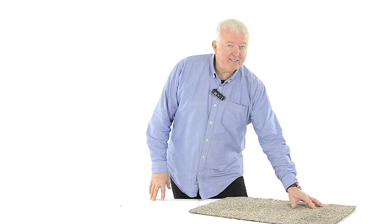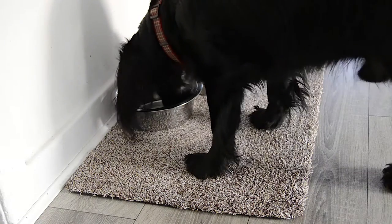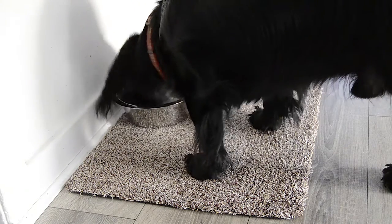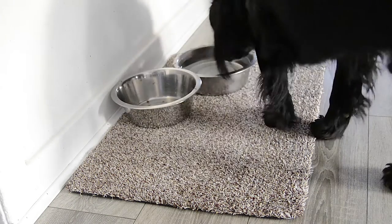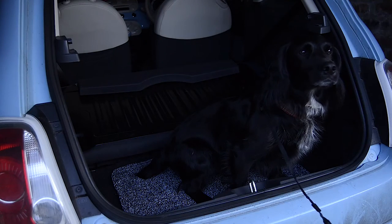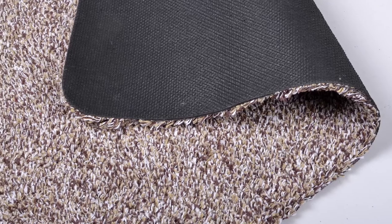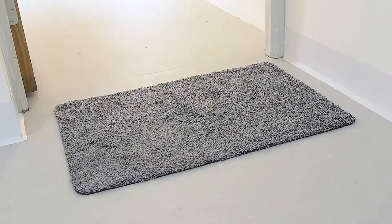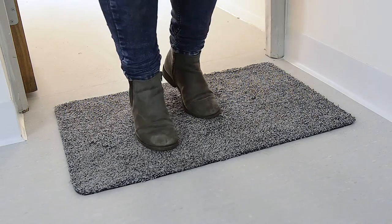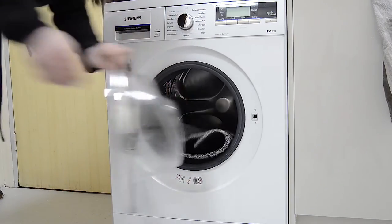The surface of the mat is soft to the touch, which means it's ideal for placing under your pet's food and water bowls, or using as a barrier between them and your car's interior. It features a rubber backing which means it won't slip or slide, and the best part is that it can be machine washed at 30 degrees.